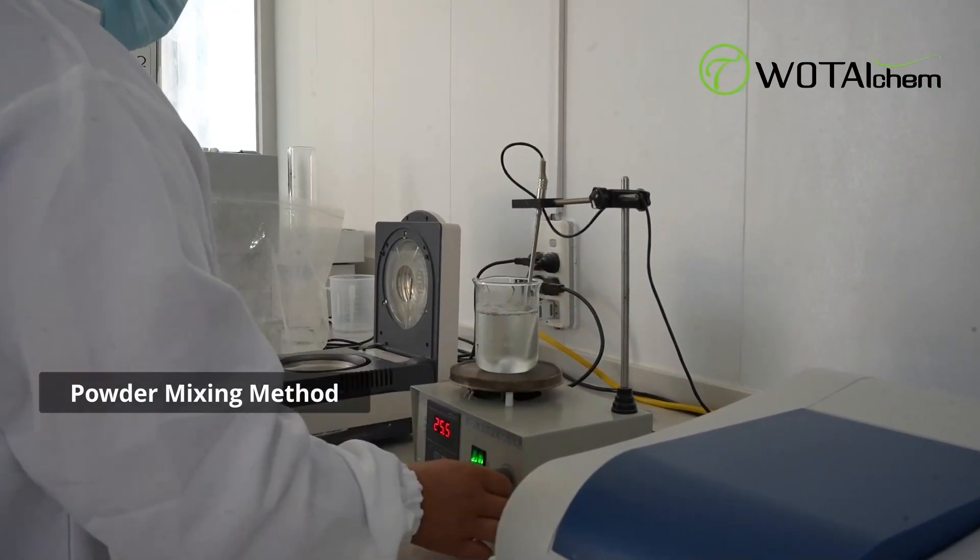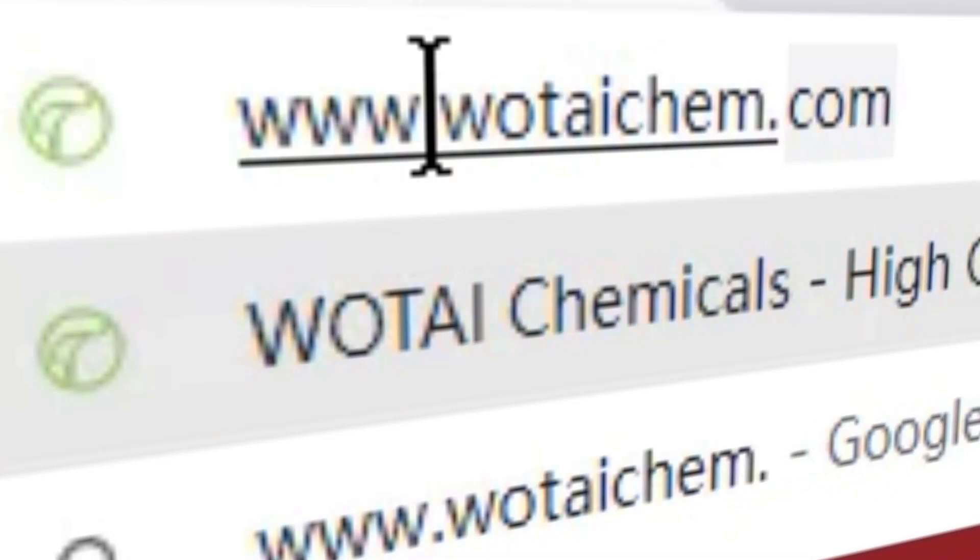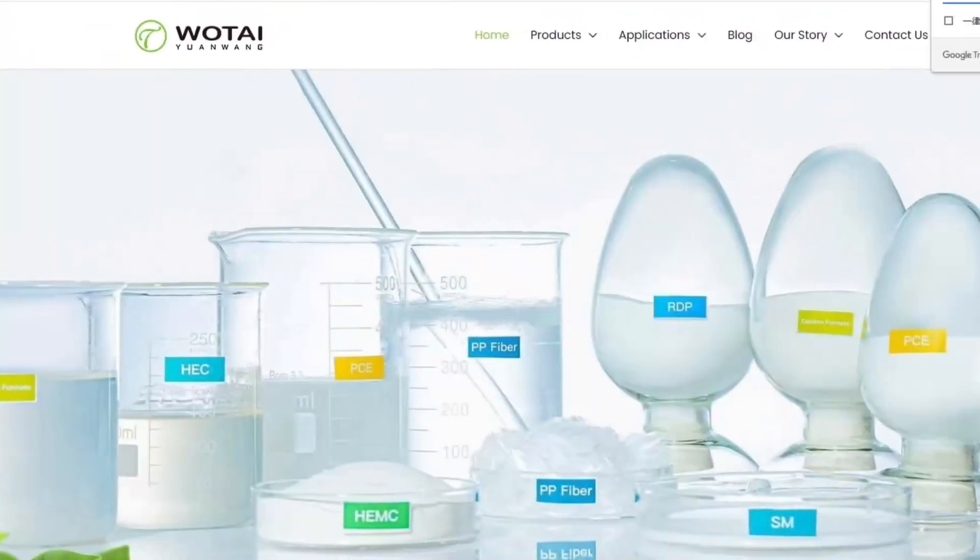Now you know how to dissolve HPMC effectively for your projects. If you have more questions, you can send us an email or visit the WhatACAM website for more information.